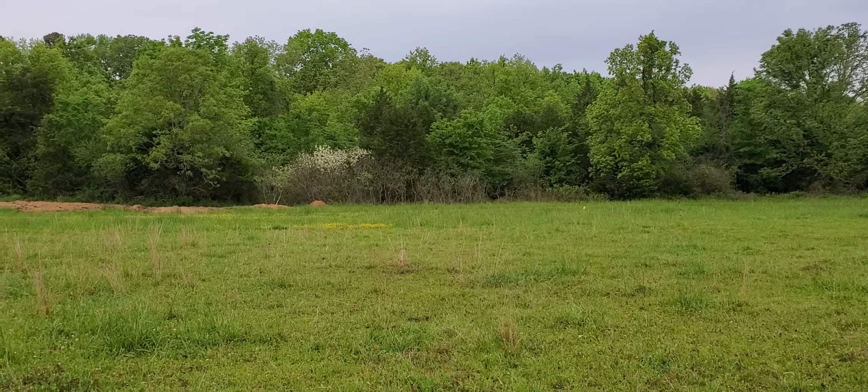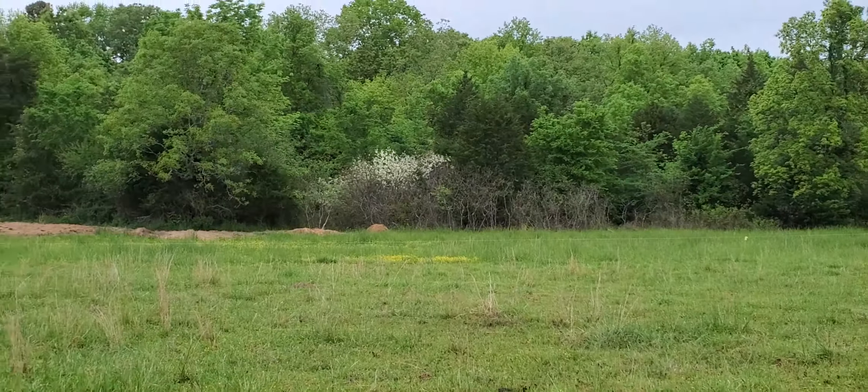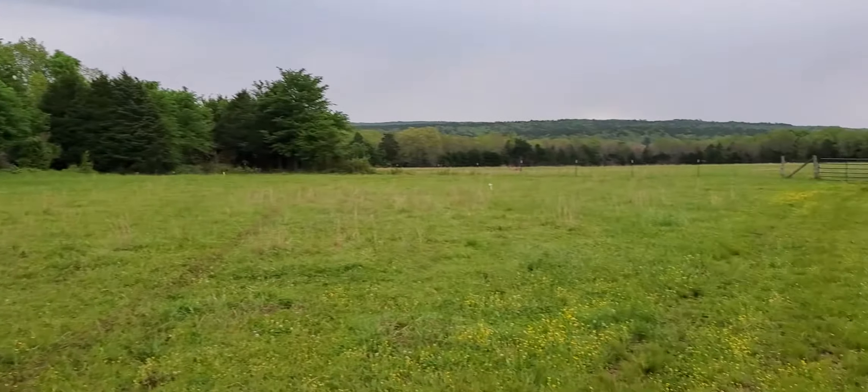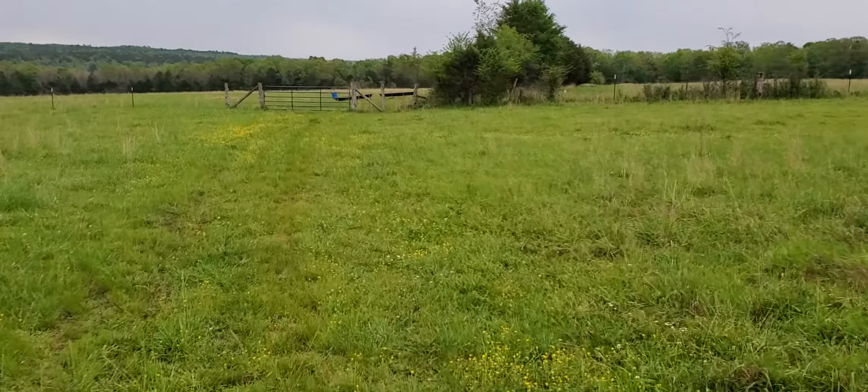There are a lot of blooms there that I'm sure the bees are hitting very heavily for this honey flow season. But yeah, that's what we're out here doing this morning. I thought I would talk a little bit about — you guys know that we use a lot of electric fence here on the farm. We also have a lot of barbed wire fence on the farm.